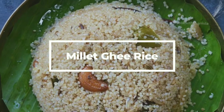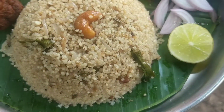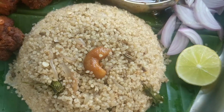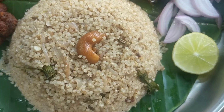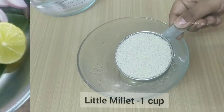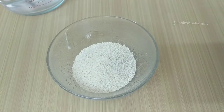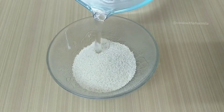Hello everyone, welcome back to my channel! In today's video we are going to see how to make a delicious millet ghee rice. It is so healthy and yummy. Now let's get started. In a bowl, add in one cup of little millet.